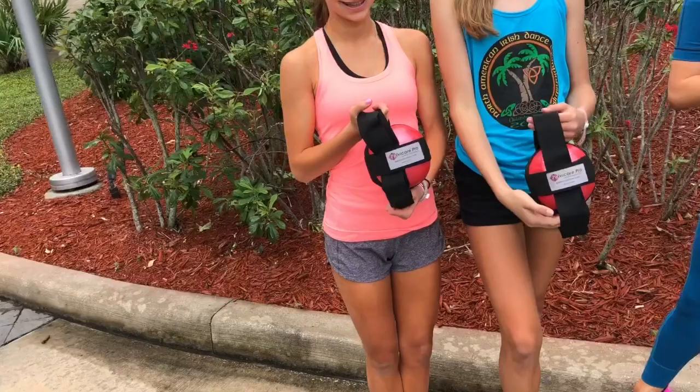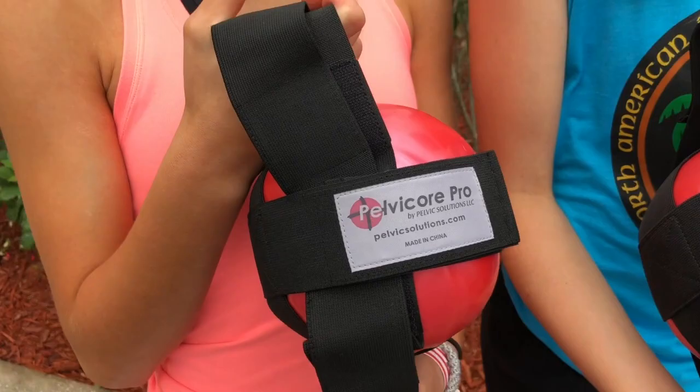So I'm outside the Hilton Hotel in Florida and we just finished doing a little work with the pelvic core ball, as we're working more on the biomechanics of Irish dance in 3D.